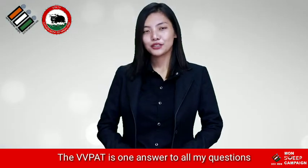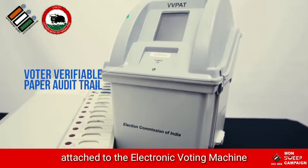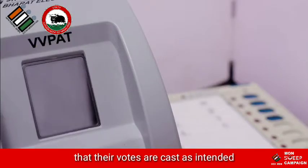The VVPAT is one answer to all my questions. This is one independent system attached to the electronic voting machine that allows electors to verify that their votes are cast as intended.